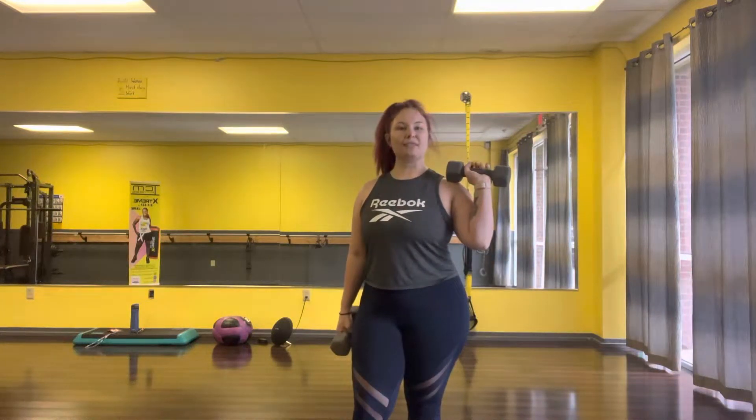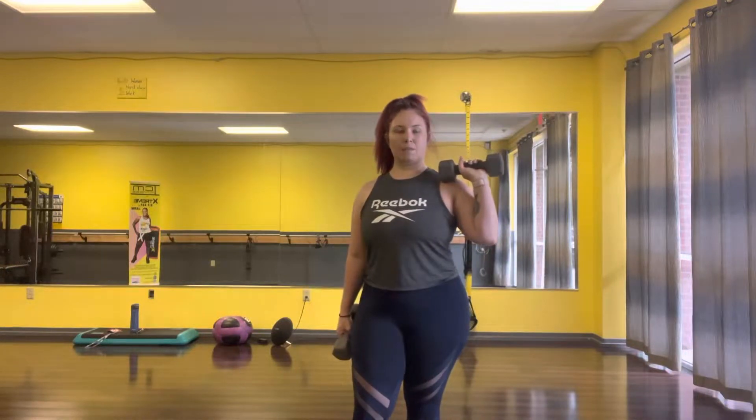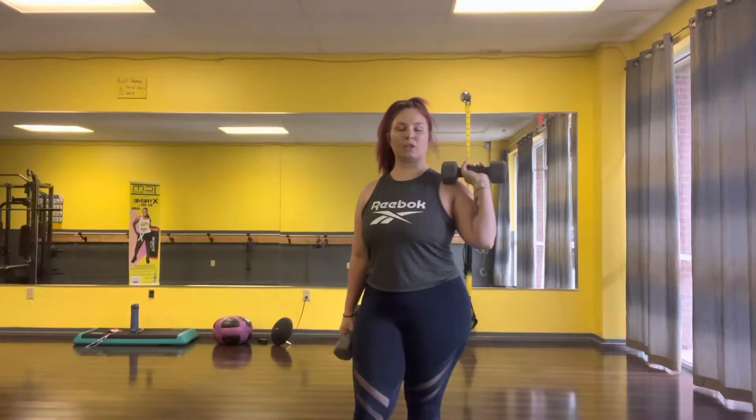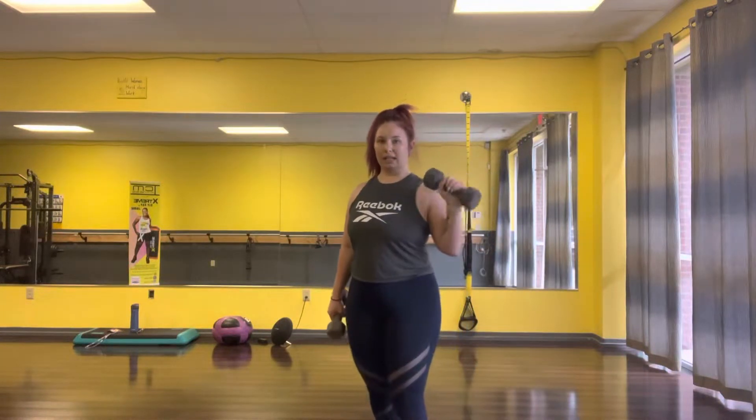We are doing Y raises today, working on the shoulders. You do need a semi-light weight, especially if this is the first time that you've done these. We are going to go ahead and get in position.